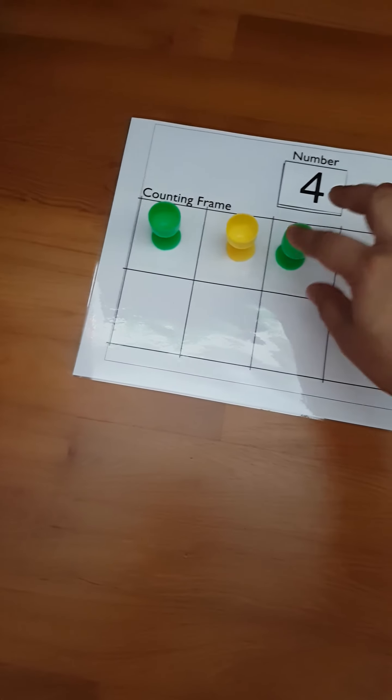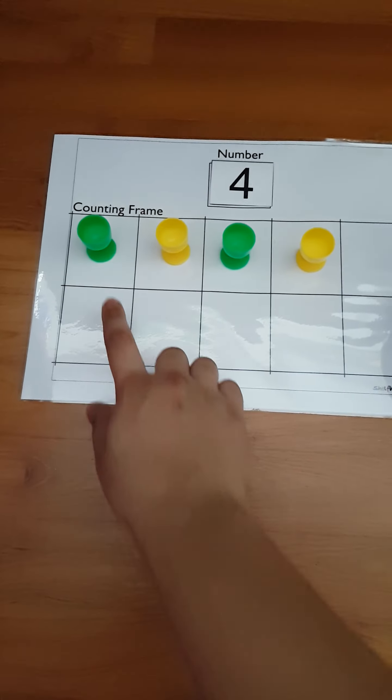Then there is a number quantity activity. So if I put out a number, the number card should be here, and she has to put the same number of counters — like for number four, she puts four counters.